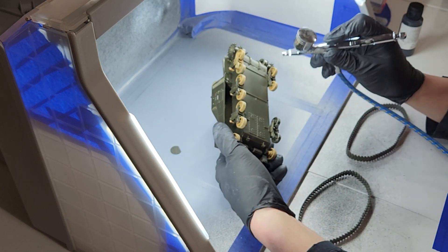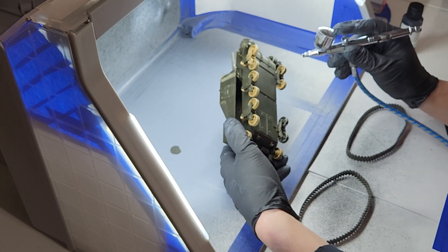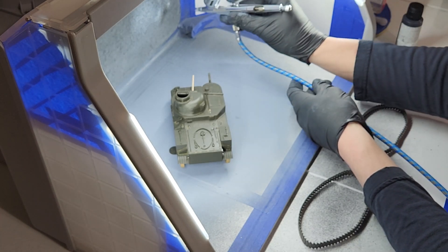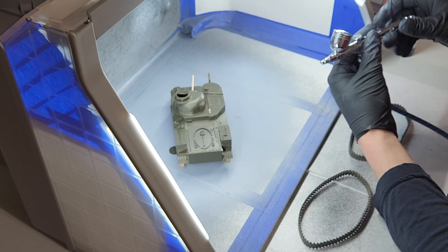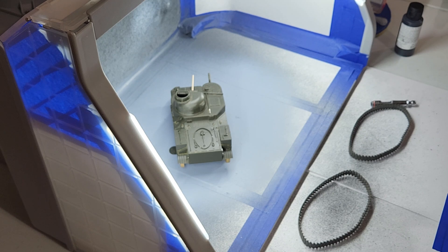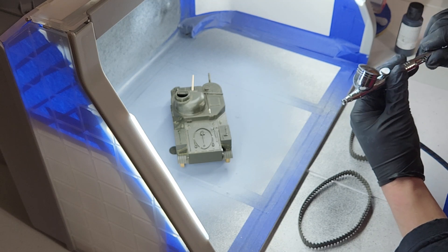I think we'll start with the underside. Might have to adjust the flow. We're going to have to adjust the flow a little bit — the needle's not opening it up.